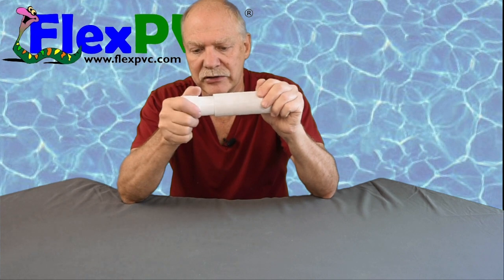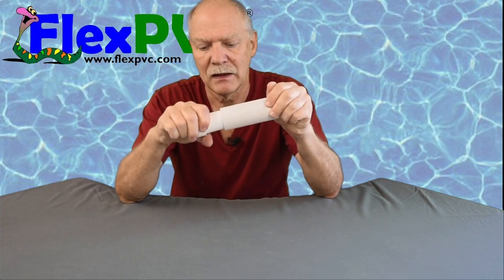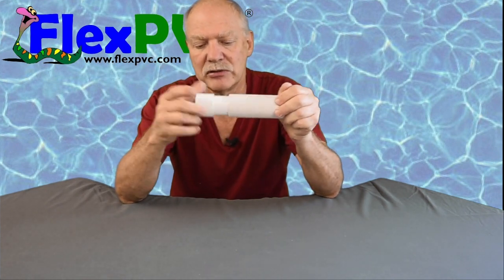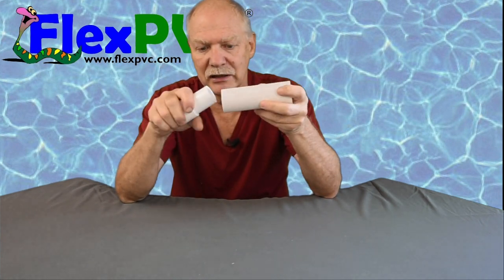You can see this goes in here. It's tapered — it's supposed to be tapered — so it fits a range of IDs. Normally what happens is you put your primer and your glue, it softens up the plastic, so when you shove this in it'll go almost all the way in and then it'll be a good joint.